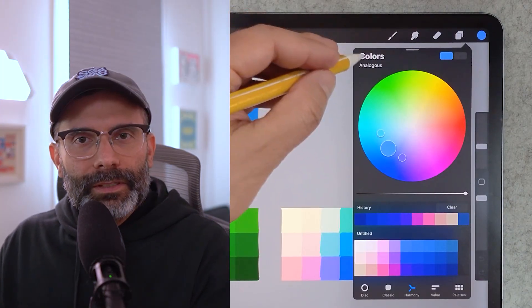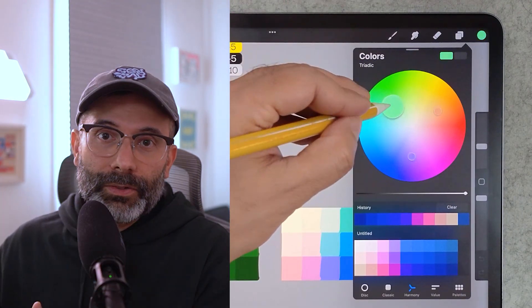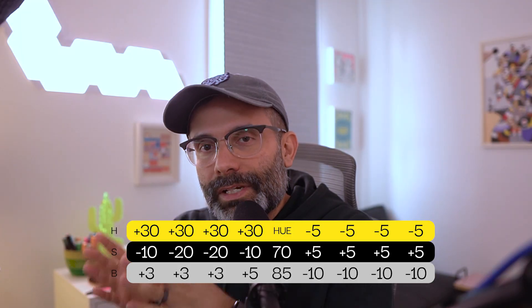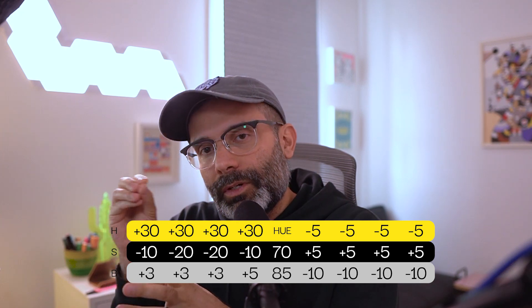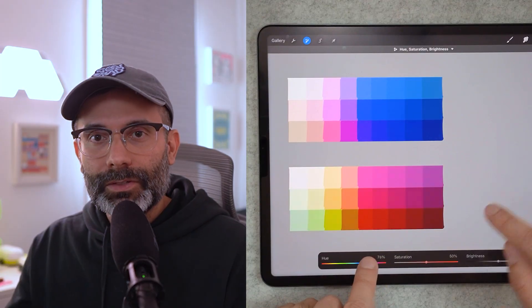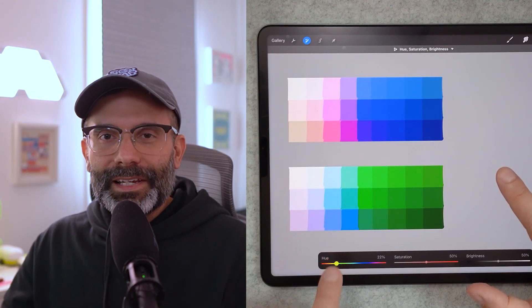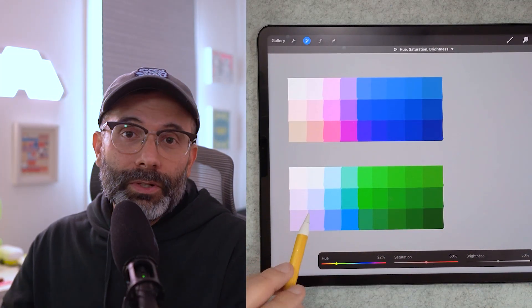This video is going to be a little bit different than what Procreate usually asks us to do when creating color palettes, like using the complementary option or all the other options they provide. This one is going to use a system of numbers, of ratios, that we're going to be dialing in back and forth to create lighter and darker shades of colors and also change the hues to create a really harmonious and sequential color palette. I'm also going to be providing all of the files you need, free, just in the link in the description of this video. So without any further ado, let's get started.